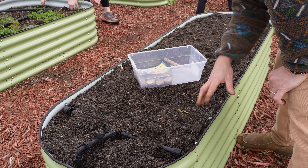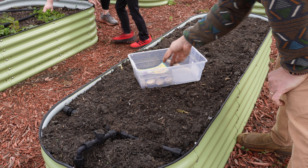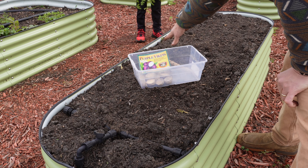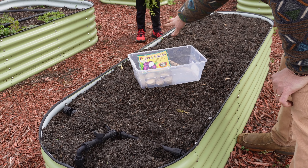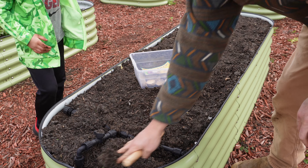We got Rose Gold and Charlotte in that other bed. For this bed here, which is the same size, we're going to do Purple Viking down this side, and then for the other side I've got some leftovers from those varieties we planted in the in-ground garden, so we'll just scatter those there — a little hodgepodge on that side and a single variety on this side.